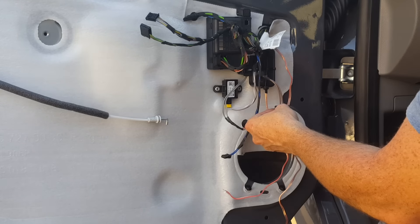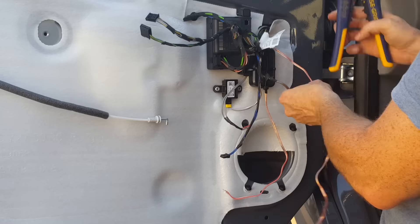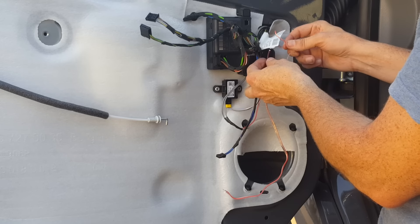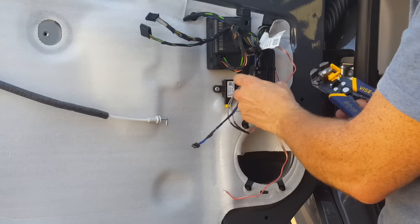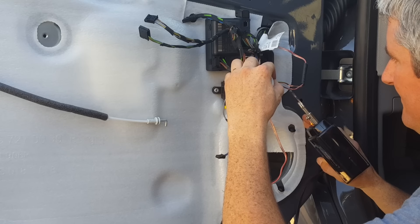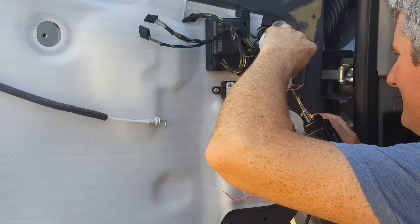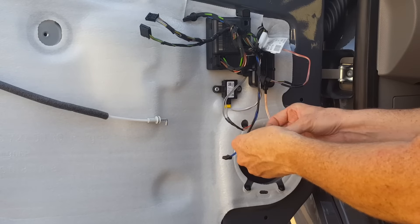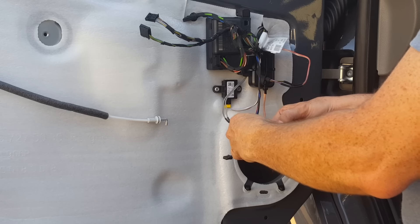Now we're going to cut off the factory plug and wire it to the input on the crossover. We're putting brown-violet — which is positive on the driver's side — to the red striped wire on the crossover. If you haven't used these, you save a ton of time; I wish I would have bought these years ago. Now we just need to put some terminal ends on the WF, the woofer — these will go directly to the speaker.